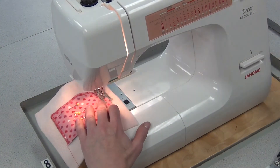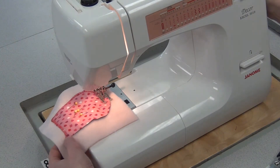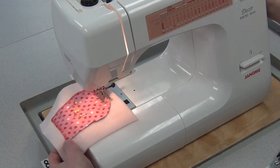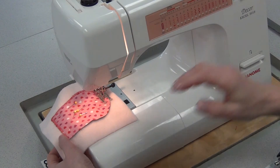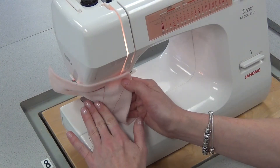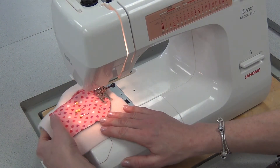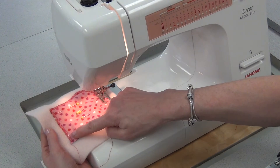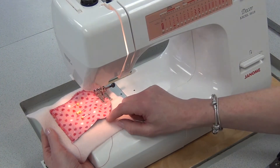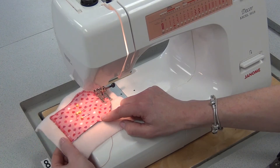You'll continue in this manner until you get back to where you started. Then you'll do just a small two to three steps reverse. Then you'll take out the pins, go to the steamer, and press it flat on the wrong side only. That will flatten the appliqué that you just sewed, but never on the good side. And if you feel like it looks uneven, you can always sew over it a second time, even a third time — it'll make the stitching darker and look more even.